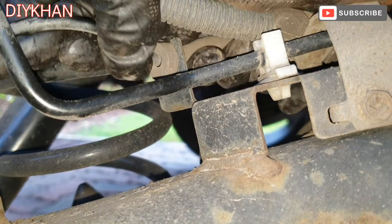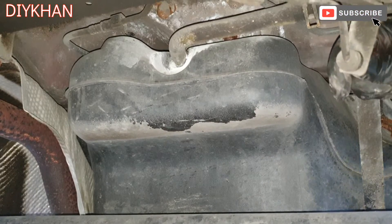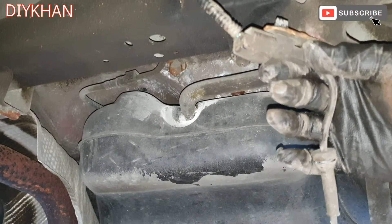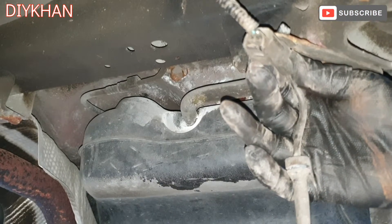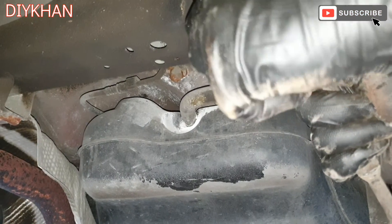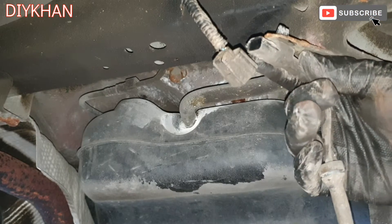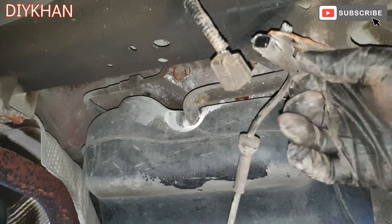Now the grommet from here — one grommet here. And here is the connector, so just going to press the clip — there we go, that's the connector out of the way. So that's the connector removed.